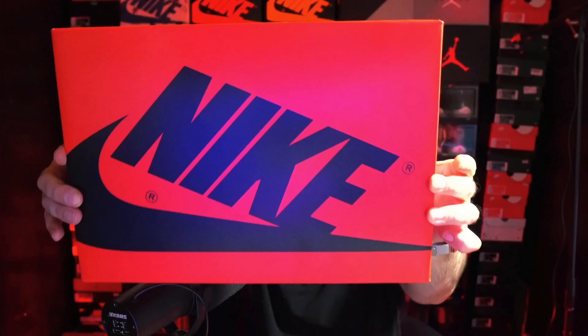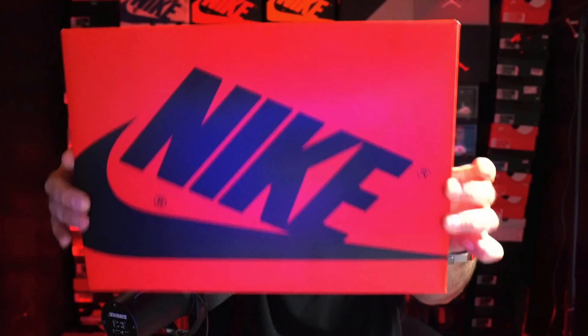Getting right into it, it does come with the red and black women's exclusive box. Most women's Jordan 1s do come in this box, and also the high cut 85s come in this box, so I am a fan of it.